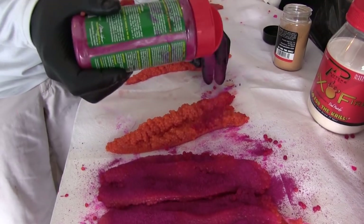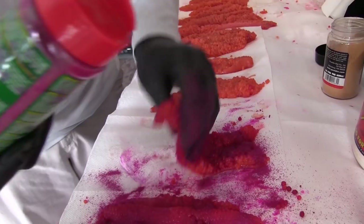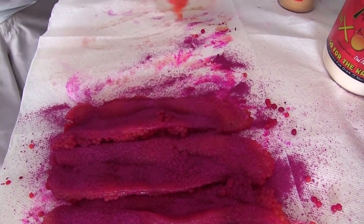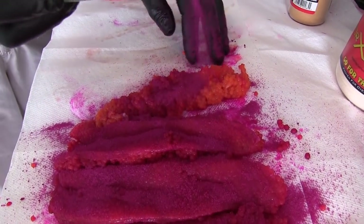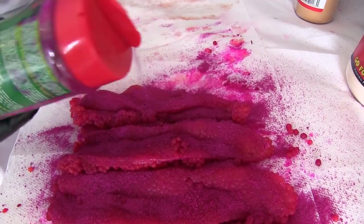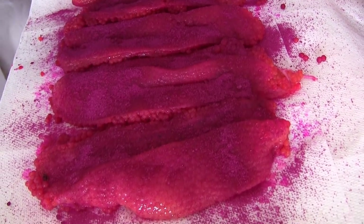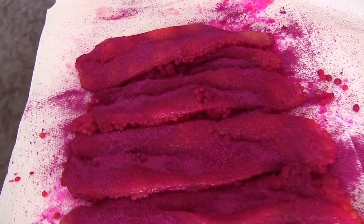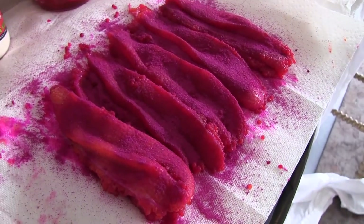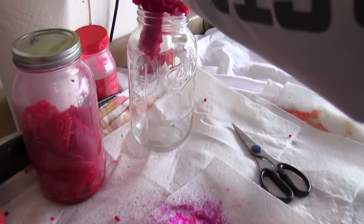What's nice about this Potzke cure, unlike some other cures on the market, is you really can't overdo it. A lot of other cures will burn your bait — this stuff is very forgiving. Don't worry about putting too much on; just throw a nice little layer on each side. Then I'll grab a jar and start dumping them in.